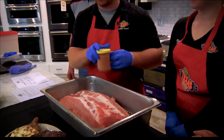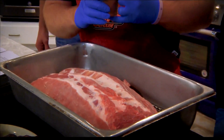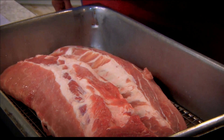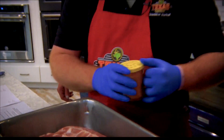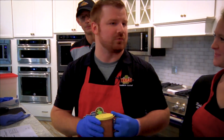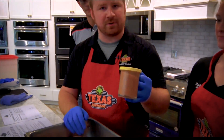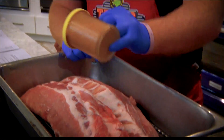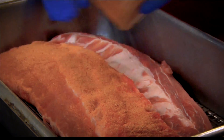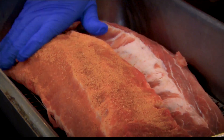Then we're going to take our seasoning and put it on our ribs. This is our own seasoning, and you can actually buy that in our store — so it's not a big secret. You can use any kind of dry rub or anything that you would like on your own ribs at your house. We put it in a shaker for a good, even coating. They're not marinated or anything, but they don't have to be ice cold.